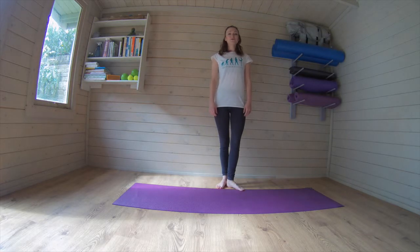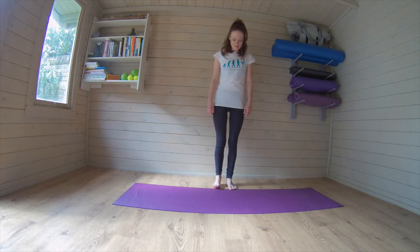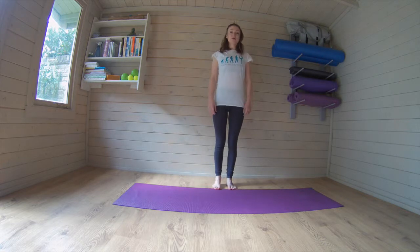Hi guys and welcome to your Studio 3.4 workout. We're going to get started. Our feet are hip socket distance apart, shoulders down the back, feeling that golden thread lifting you all the way up from the back of your neck, feeling that length. Belly button is drawing in just slightly, pelvic floor is lifted up.